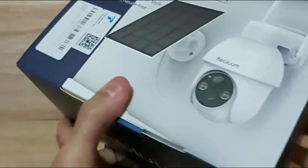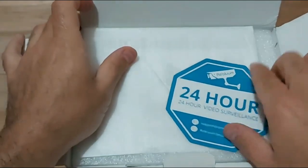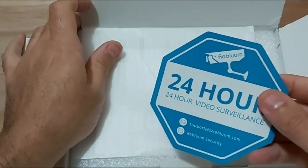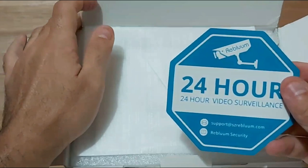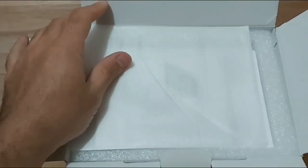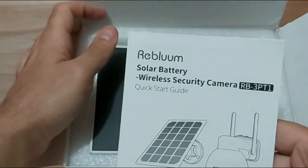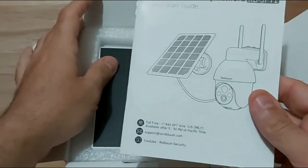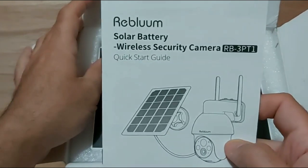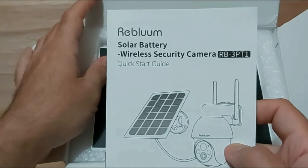Let's go ahead and unbox this camera. Once you open the box you get a 24-hour silver surveillance sticker — a nice two by three inch sticker. The packaging is very nice. You also get the solar battery wireless security camera itself, and a nice sized quick start guide that tells you exactly how to set up the camera.